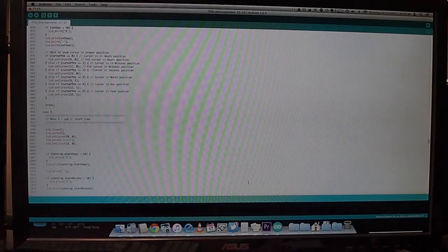That's everything in the project for now. In the next video we'll go through the Arduino code, and I'll post the code online so you can see how I write it.